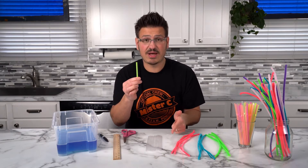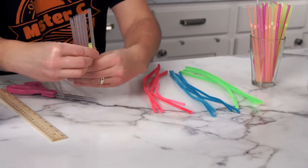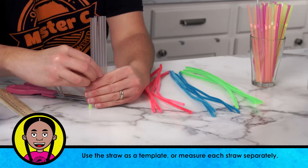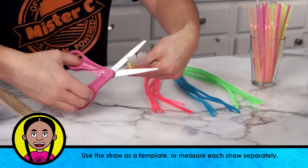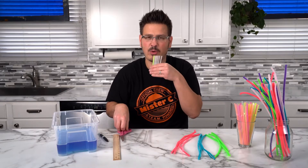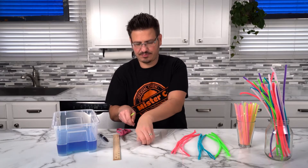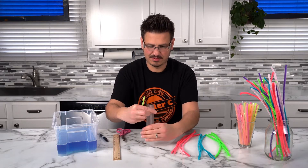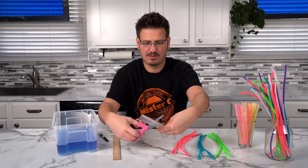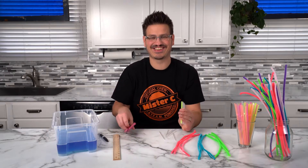There's one and now I need to do that with the next 12. Ha ha, that was cool — let's do that again. The sound is just amazing hearing those straws hit the table.